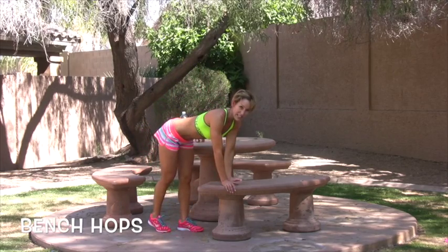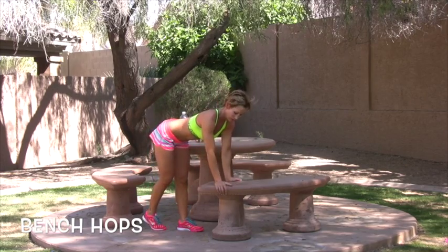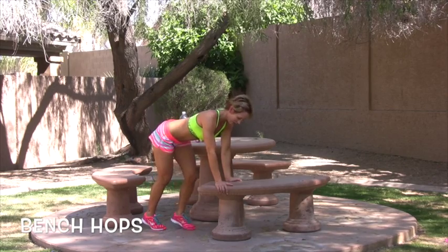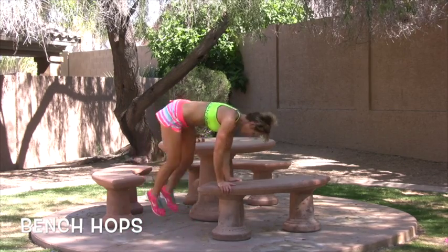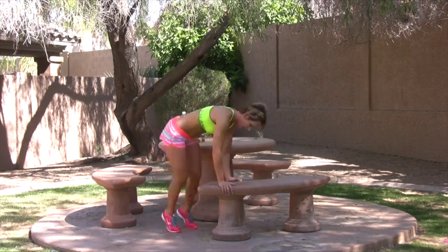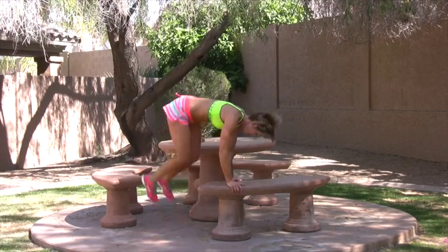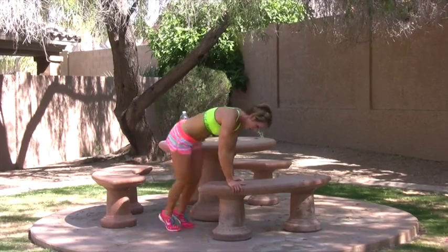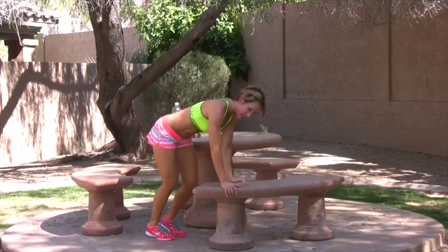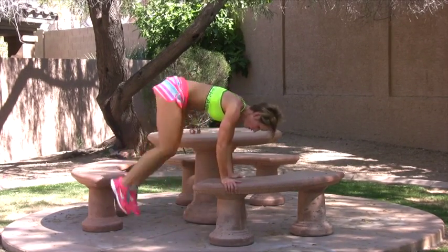This will be for 50 seconds and then we get a 10 second recovery. Here we go. You want to land soft on your feet. If you don't have a step, actually jump over the bench. Land soft on your feet — the lighter you are on your feet, the more the upper body and the abs are doing the work. Strong abs.